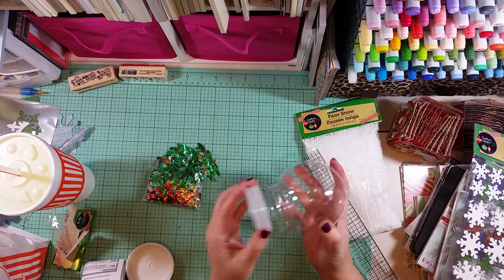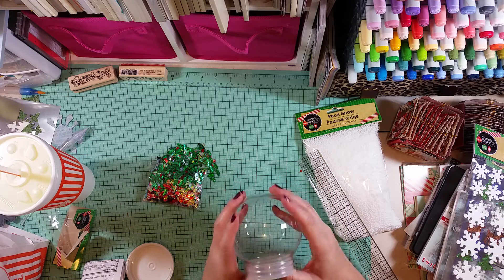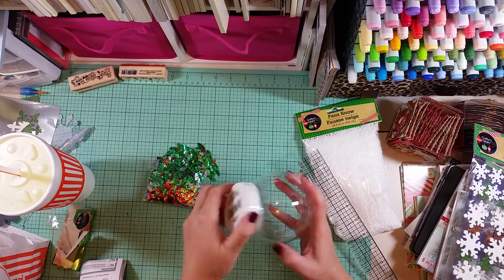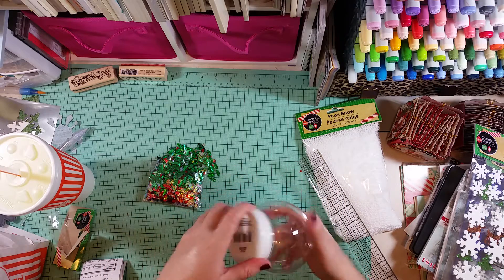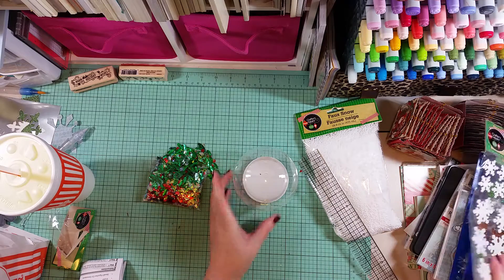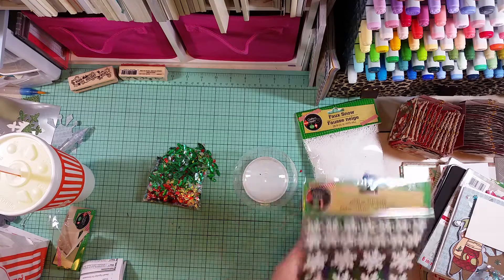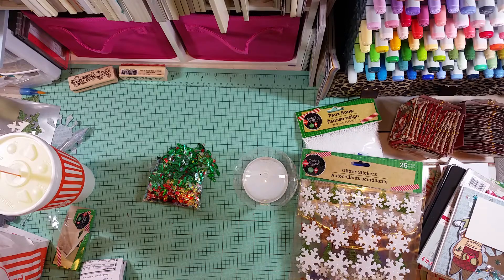Anyway, the opening on the snow globe is exactly two and a half inches - a much, much better deal than the ones at Michael's that were $4.99, which I think they have back out again. All of this stuff came from Dollar Tree, so hit up your store and check them out. I hope you find some good things - I'll talk to you guys soon, bye!